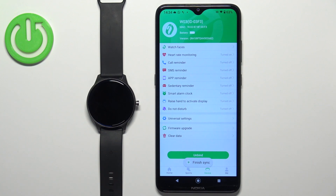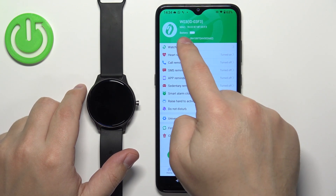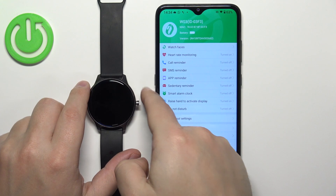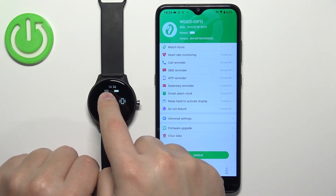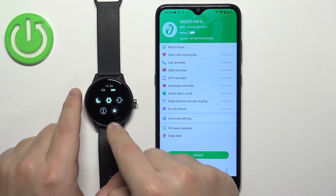After a couple of seconds, the watch should be connected to our phone. You can tell right here — you'll see the battery info, firmware version, and MAC address of the watch. You can also wake up the screen on your watch and swipe down from the top of the screen. You will see an icon — if there is a line in the chain links, it means the watch is connected to the phone.